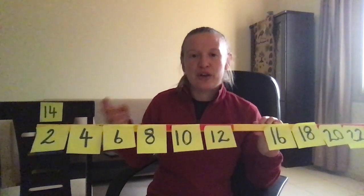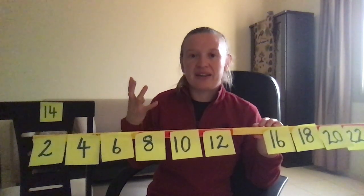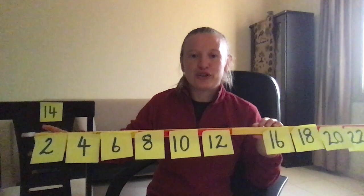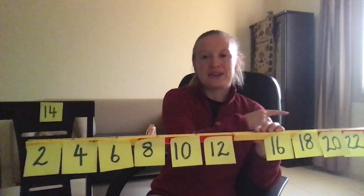I always like to do it this way because children will often forget what they're being asked to do. So you keep the chant going: 2, 4, 6, 8, 10, 16, 18, 20, 22. It helps keep the chant in a nice even pattern and it helps the child that's standing up there as well.